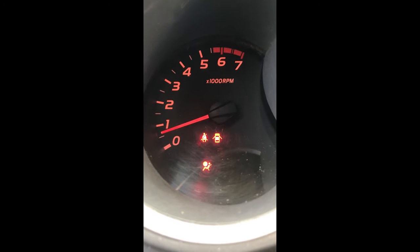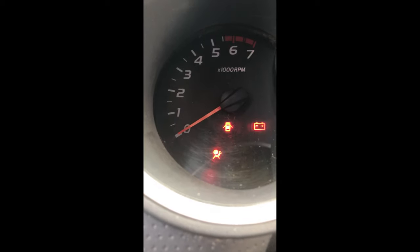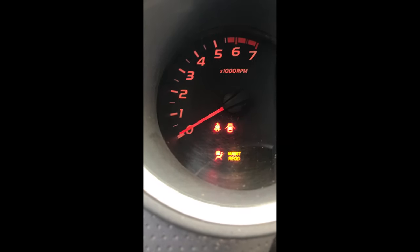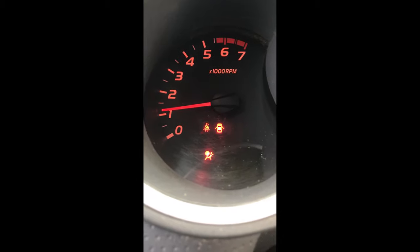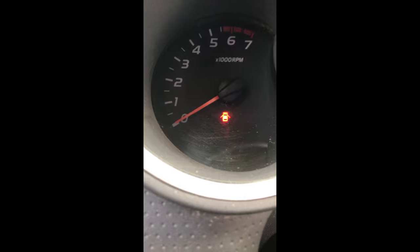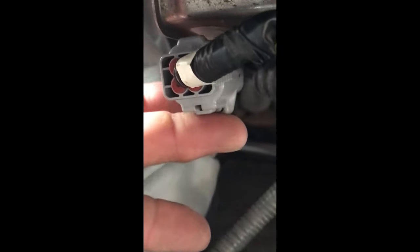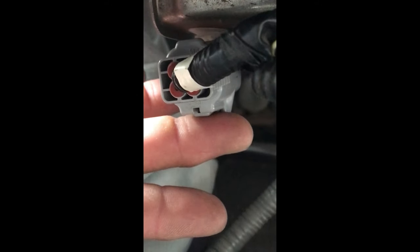Is your airbag light staying on after you start it? I'm going to show you a quick way to fix that. On most cars, it's going to be up in your front seat — underneath either your driver's seat or your passenger seat — you're going to find something like this: it's going to be a yellow wire with a yellow casing, like this one.